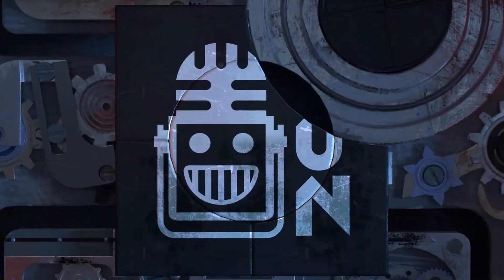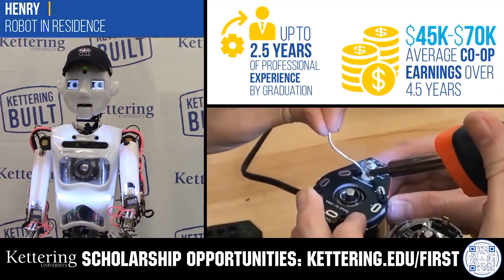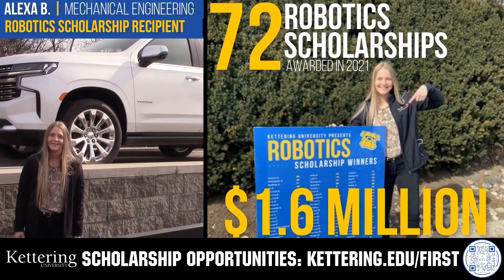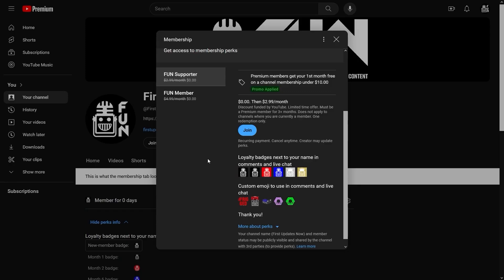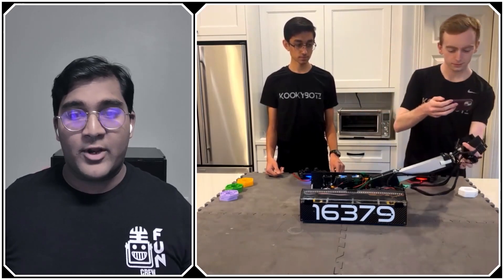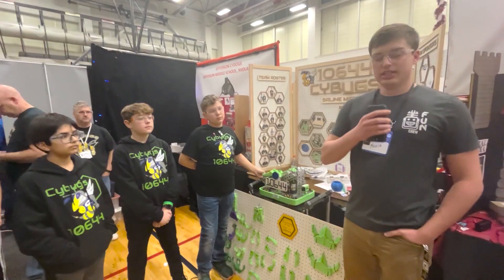This video is brought to you by viewers like you and in partnership with the following. Discover how Kettering University students engineer their success with Kettering's co-op employment programs, where students earn great pay and gain valuable experience. Those accepted can apply for a robotics scholarship providing up to an additional $5,000 a year in tuition assistance. Head over to kettering.edu/first to learn more. Support content creators by joining the YouTube membership — you'll get access to special perks, early video access, and more. 100% of this revenue goes back to our correspondents.